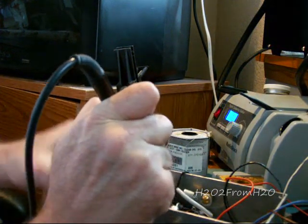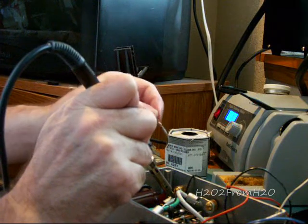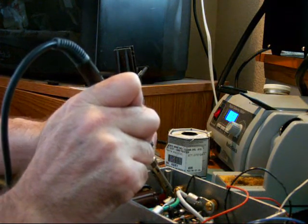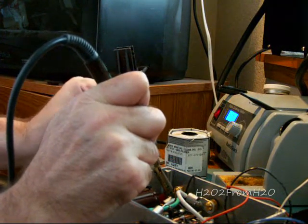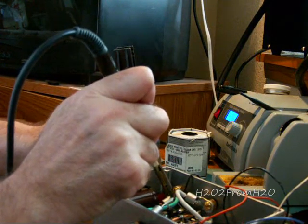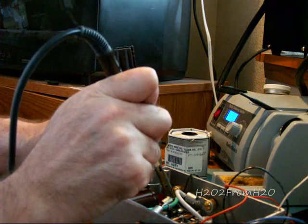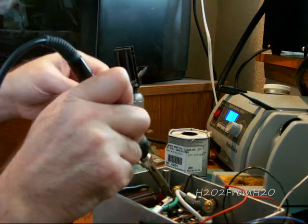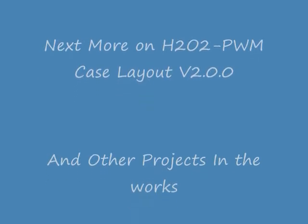The ground terminal is a little harder and it's going to take a lot more heat and a longer time, because it's actually connected to the case. That case is pulling heat away as we're trying to solder it.